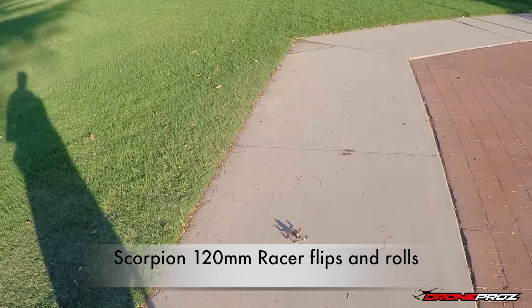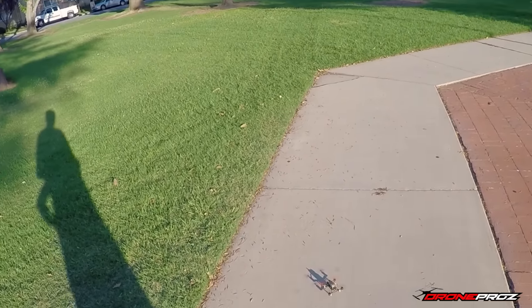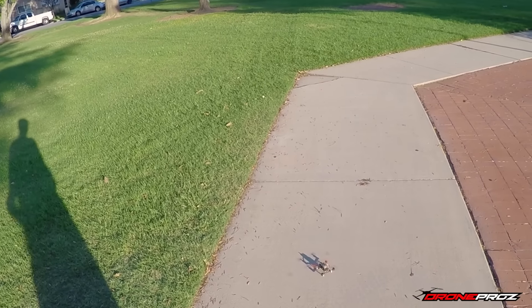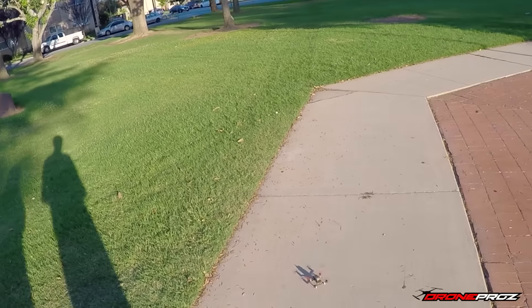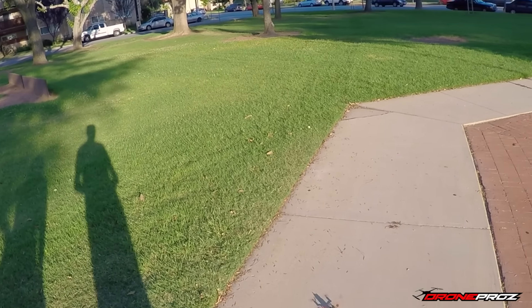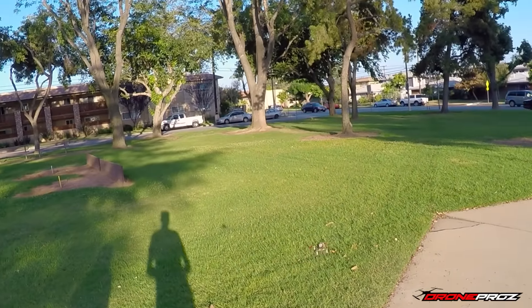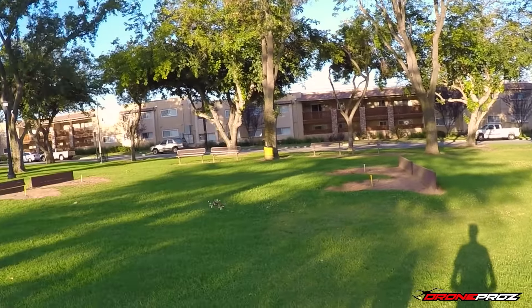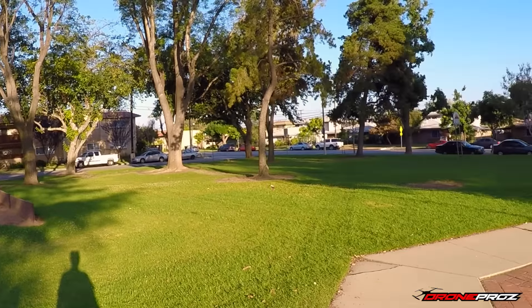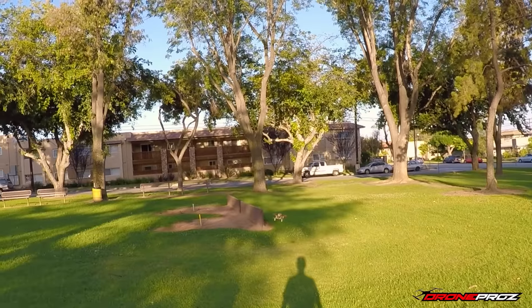All right guys, we're here today with the Scorpion 120. What we've done today is pretty much enabled the flips — all we really did is increase the roll rate. Obviously for you guys that are familiar with Cleanflight, here we go. We're going to take it up. We no longer have it in self-level mode, so you can see it doesn't self-level, but it locks really good on whatever angle you throw it in. So what we're going to do here first is a roll.